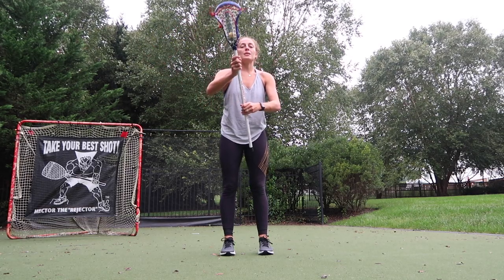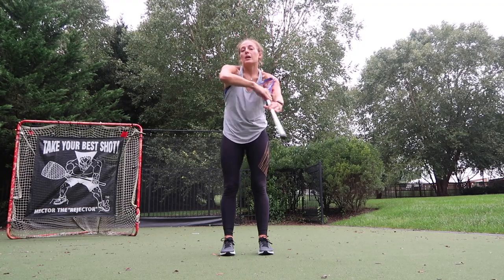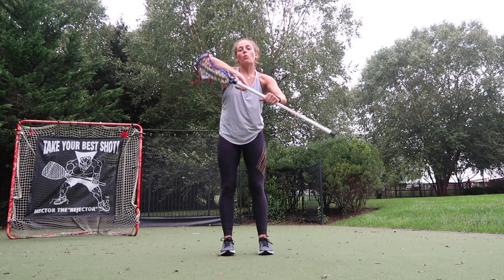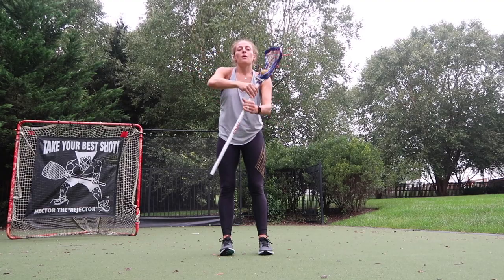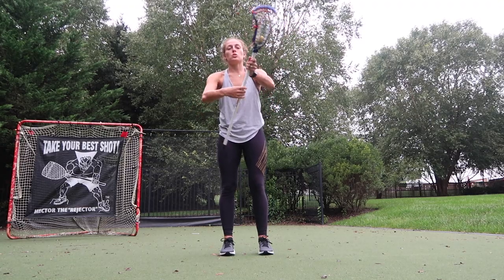You're going to start like a big cradle towards your face, get this right elbow out, swoop underneath and through. Once you get here you can practice this motion. Notice how the butt end of my stick is kind of out while the head of my stick stays still in the center — the butt end does a lot more rotating than the top.